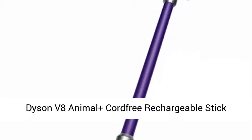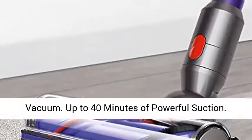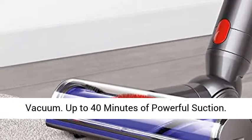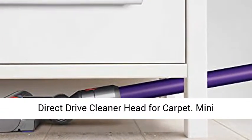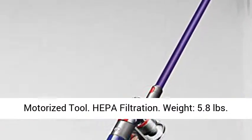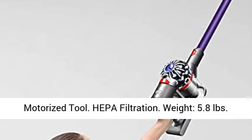Dyson V8 Animal Plus cord-free rechargeable stick vacuum. Up to 40 minutes of powerful suction. Direct drive cleaner head for carpet. Mini motorized tool. HEPA filtration. Weight: 5.8 pounds.